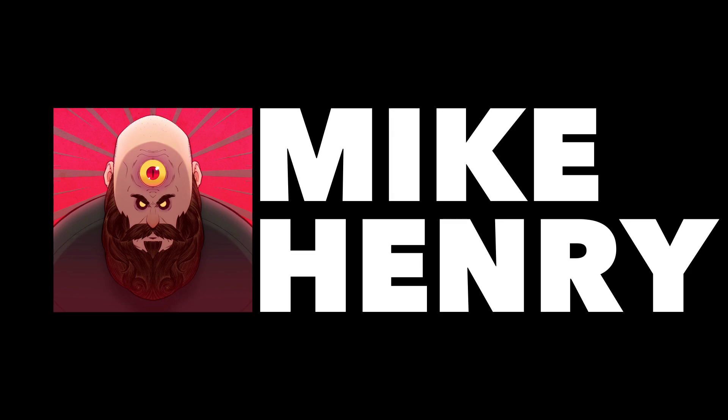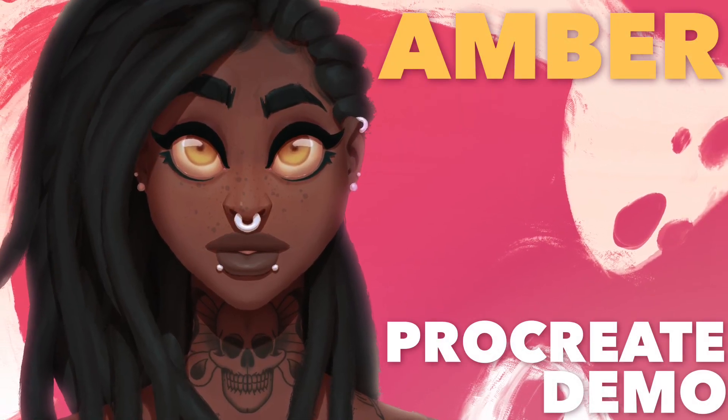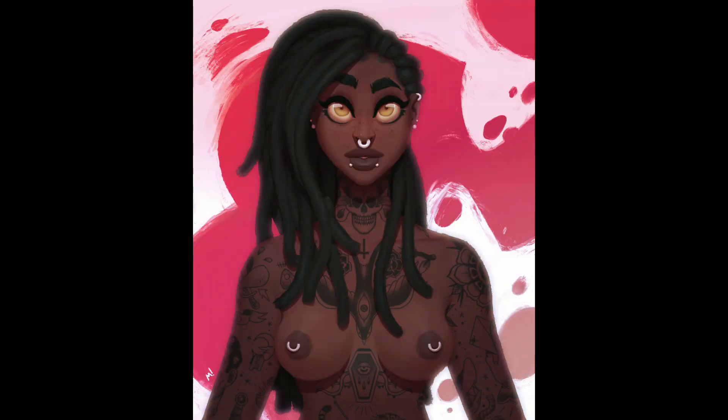Hey everyone, I'm Mike Henry, and this is my Procreate demo for the piece I call Amber. The name of this piece is not her name, but the color of her eyes.